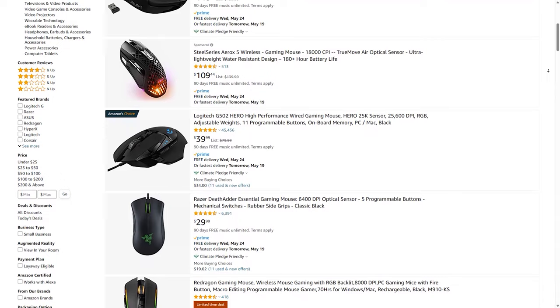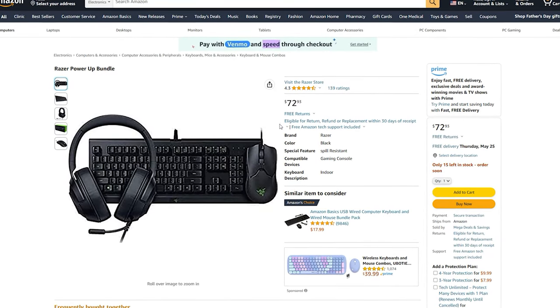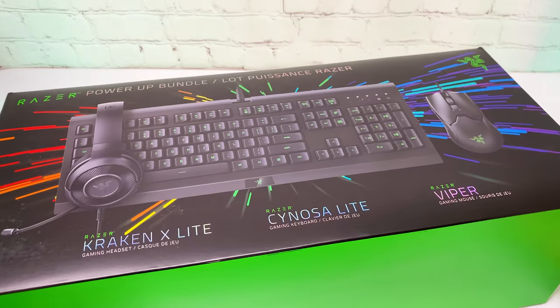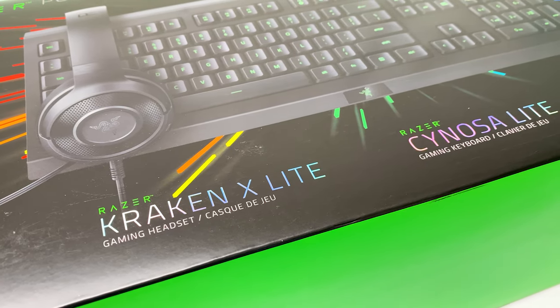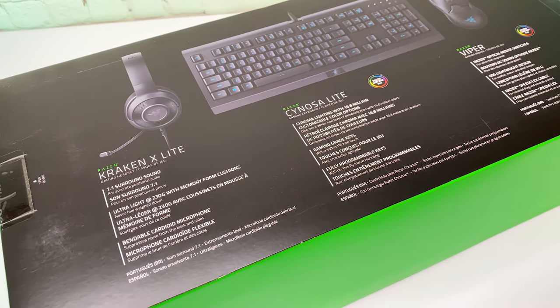Starting with peripherals, at first I wanted to buy a mouse and keyboard separately, but then I came across the $77 Razer Power Up bundle. So basically it's a bundle with a gaming mouse, keyboard and headset. It might look pricey at first, but for $77 we are getting solid quality devices from a known brand.